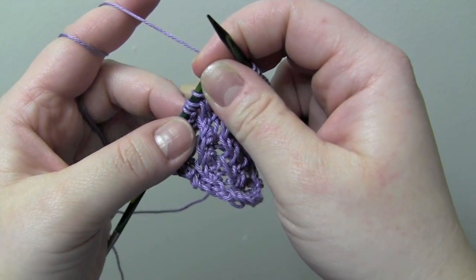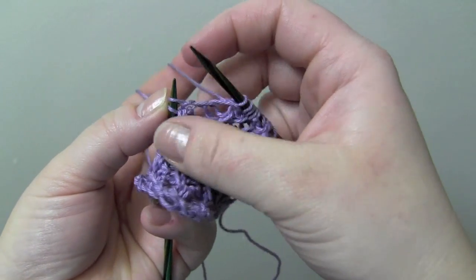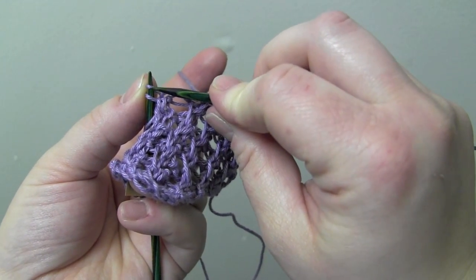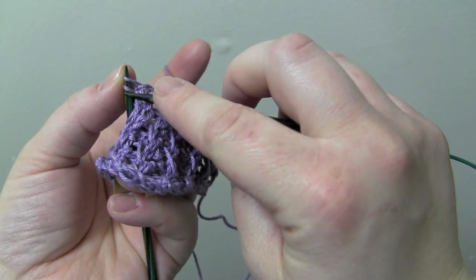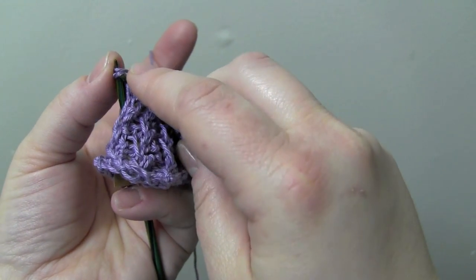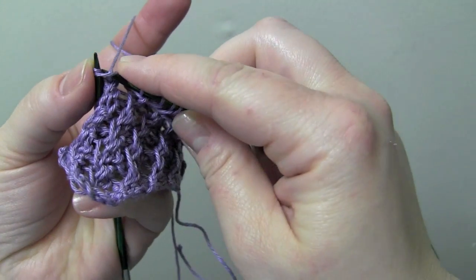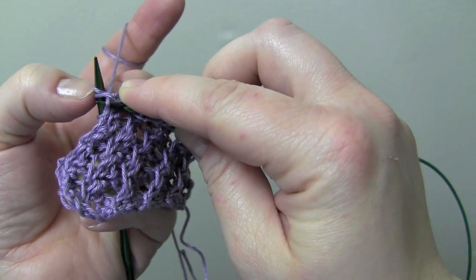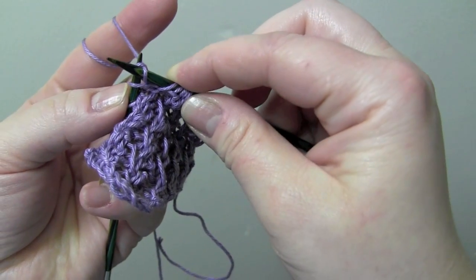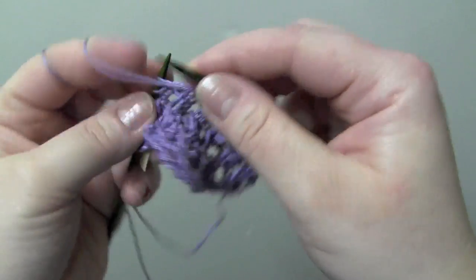Now here's a different way that you can make that right twist. Instead of knitting two together, you can just ignore that first stitch for now and knit into the second stitch, and then knit the first stitch, and then drop them from the left needle. And then purl two.